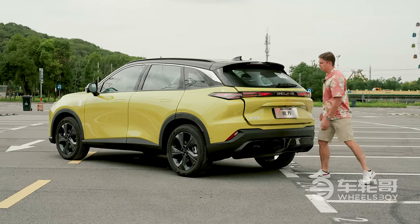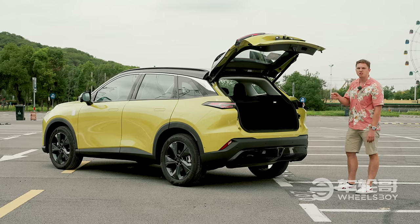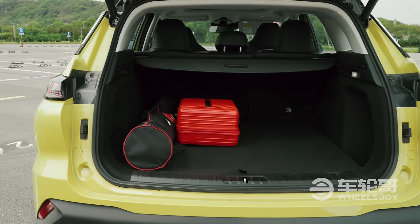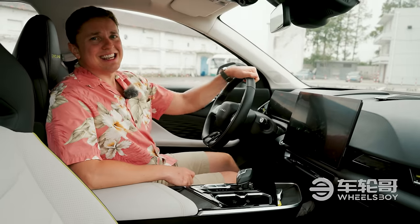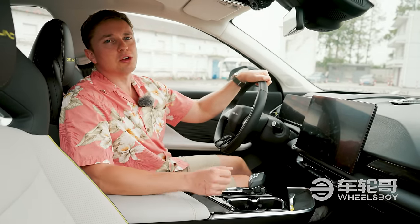Let's open up the back and see about the space. This car's about the same length as a Honda CR-V, about 4.6-something meters. Rear cargo space is very decent, including some storage over here on the side as well. Taking a seat inside of this car will remind you why it comes in at such a low price point — about $14,000 to $22,000 US dollars.